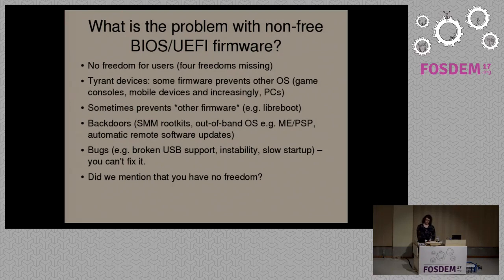If that's non-free at the BIOS level, then we see that you have devices where the operating system that the device comes with is locked down so that you can't replace it. This is most common on games consoles and mobile devices, but it's also increasingly common nowadays on PCs as well.